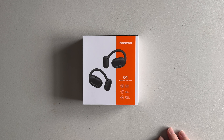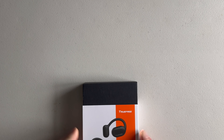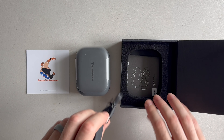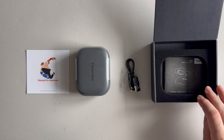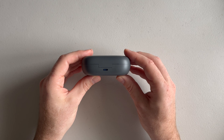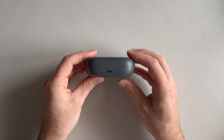The Trufree O1 are around a third of the price of the Shokz OpenFit, coming in at just under £50 in the UK and around $55 in the USA, and are available on Amazon. They come nicely packaged and in the box is the charging case with the headphones inside, a USB-A to USB-C charge cable, a user guide and a card encouraging you to install the Trufree app. They charge via USB-C but as with most portable devices these days there isn't a charger in the box.